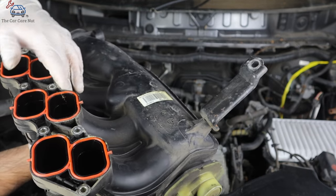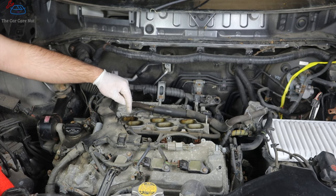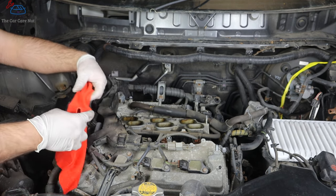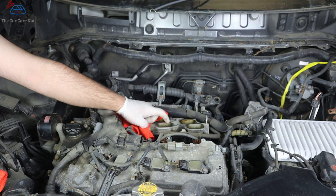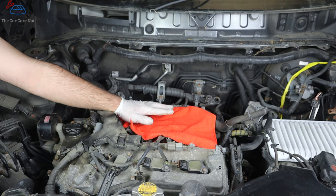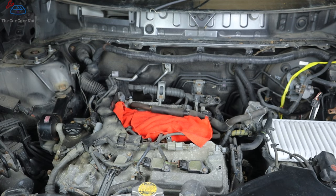Here are the three gaskets we're going to replace. The minute you remove the plenum you have an open intake manifold — cover it as soon as possible with shop towels. If you drop anything in here it falls directly inside the engine; if a valve is open and something goes into a cylinder, you have a much bigger problem. Don't jam paper towels into the holes — use shop towels laid over them, or masking tape. Now let's replace the rear spark plugs.